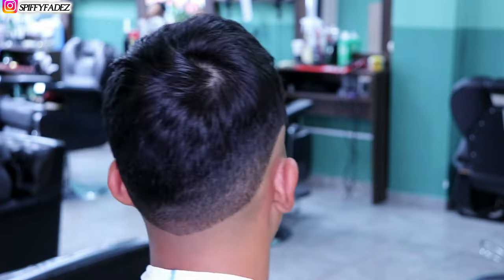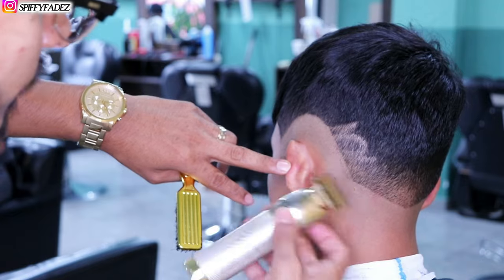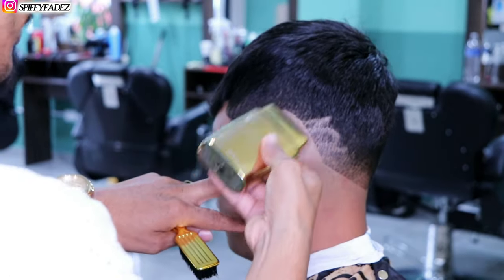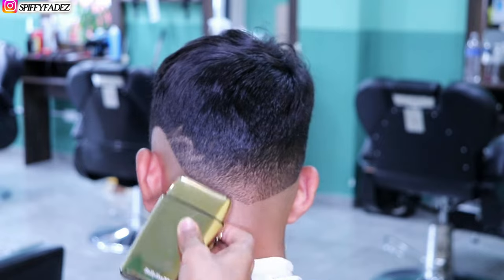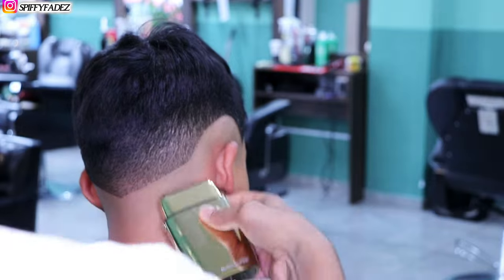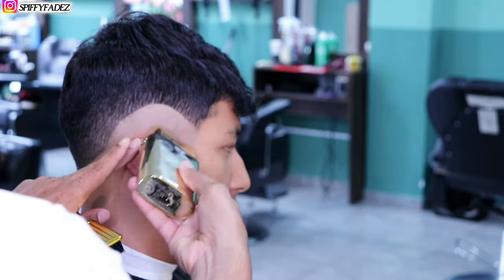We're going to check both sides to confirm it's the same. On the bottom we're going to touch it up since it's a little sharper than the other side, then go over it with our shavers. I like to work with a clean canvas — everything nice, neat, and organized — because it makes the blending process very smooth.